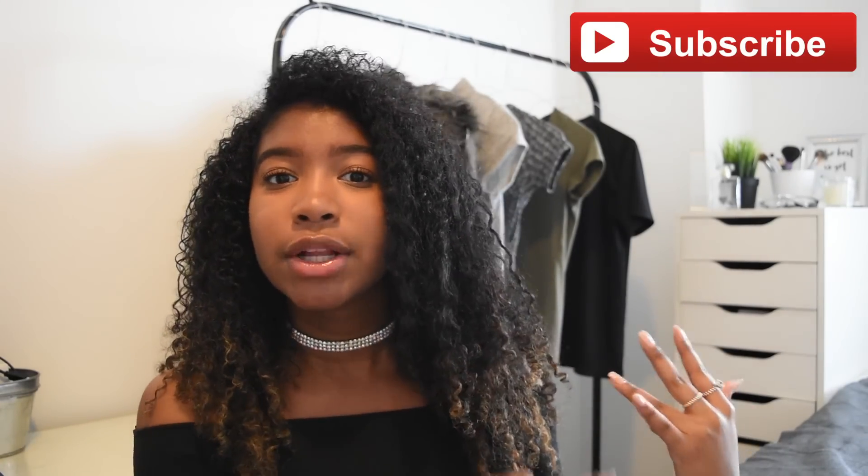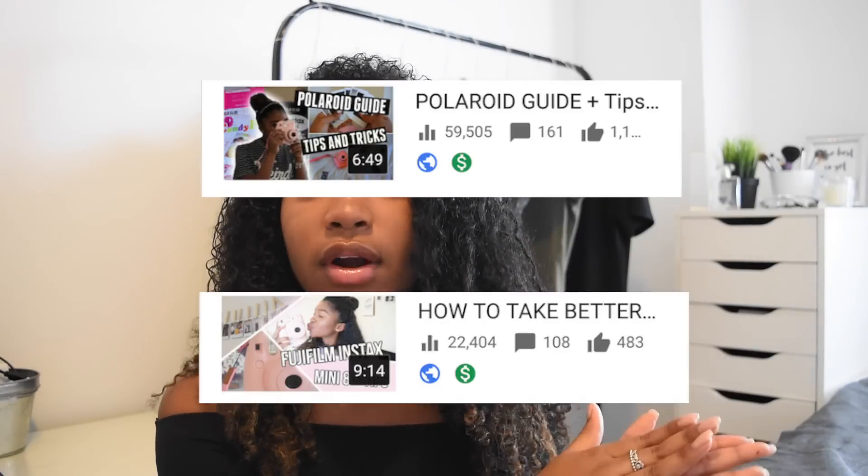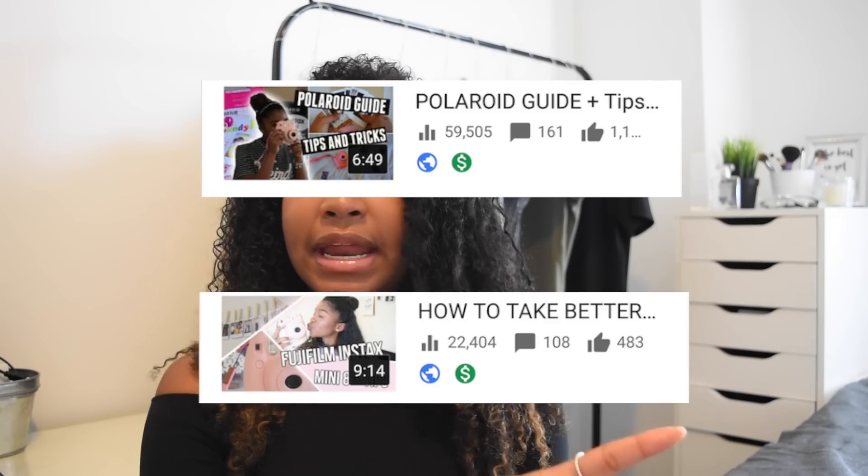I've done two videos concerning Fujifilm Instax cameras in the past. The first one is about how to use it. The second one is how to take better pictures and how to use the functions like the cloud and the sun, which can get confusing for many. So if you guys haven't seen those yet, watch those before this one — it would make so much more sense to watch them in order. So without further ado, let's get started.